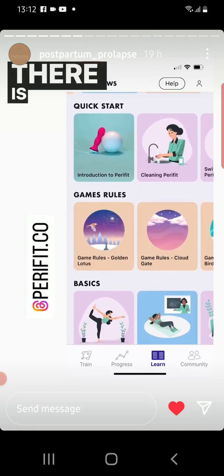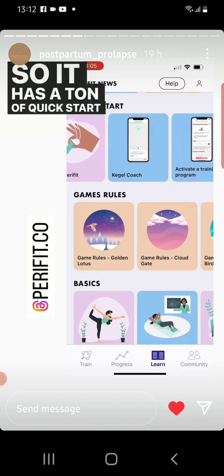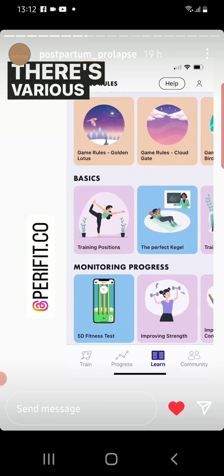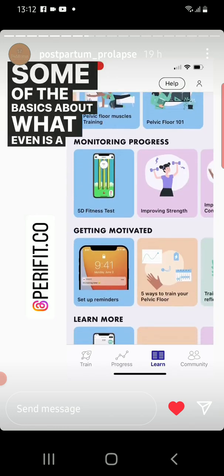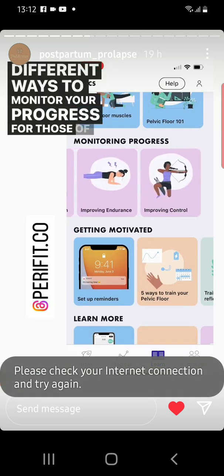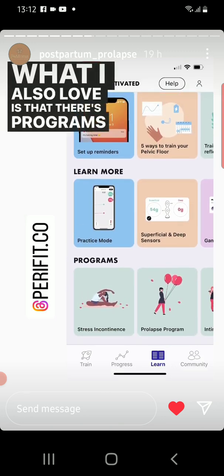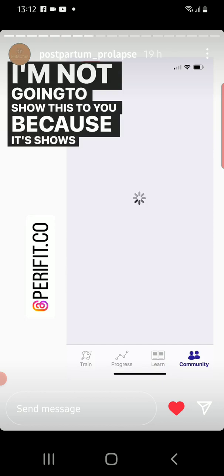There is a lot more in this app than just what I've shown you. It has a ton of quick start information if you're new and not sure how to use it, various games and how to play them, some of the basics about what even is a Kegel, Pelvic Floor 101, different ways to monitor your progress for those of you who have different goals. What I also love is that there are programs, and there's also a community — I'm not going to show this to you because it shows people's names.